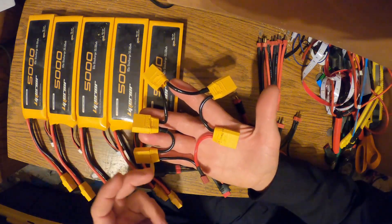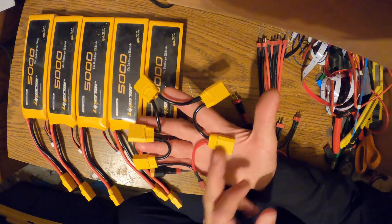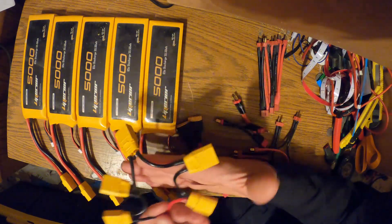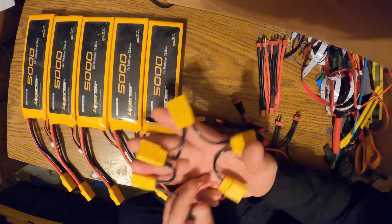That ends up giving you 12, 24, 36, 48, 60 volts, with a five amp-hour capacity at 60 volts. So I plug all these together and plug that into the dirt bike — I'm good to go.